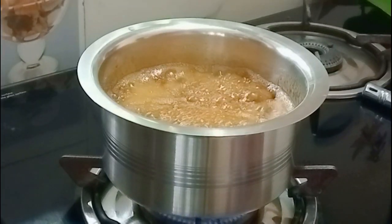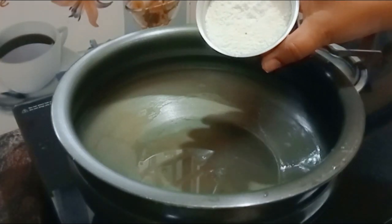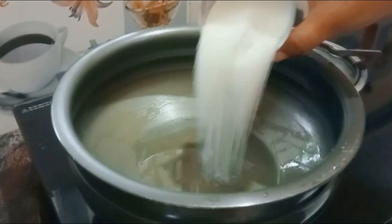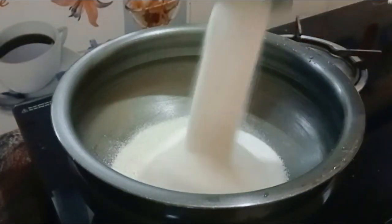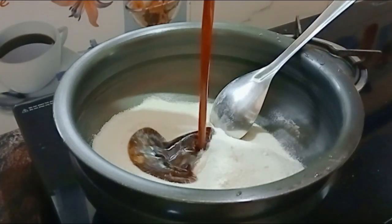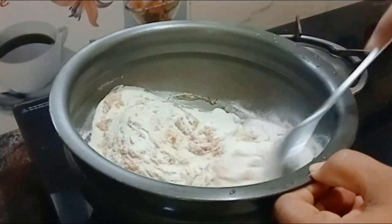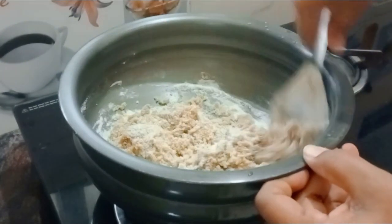Now we can add a cup of tea with the tea. Add 2-3 portions of batter. Mix and simmer for 3-4 minutes.